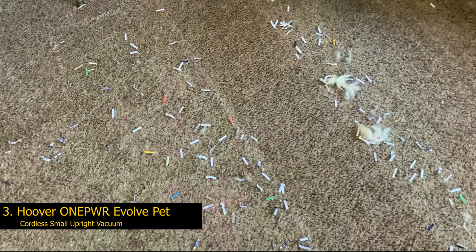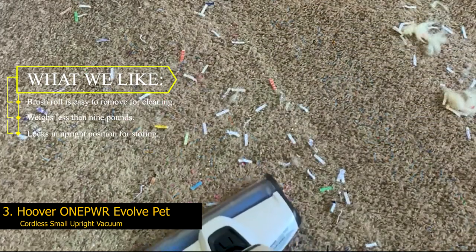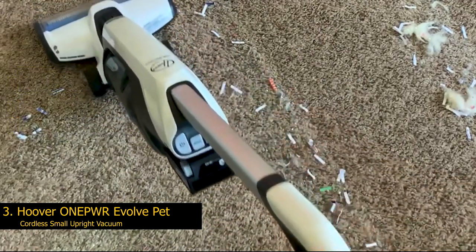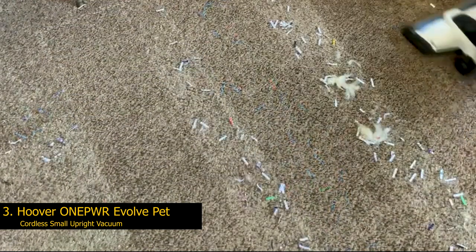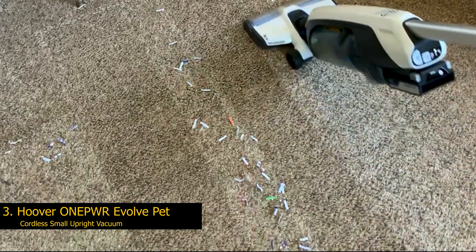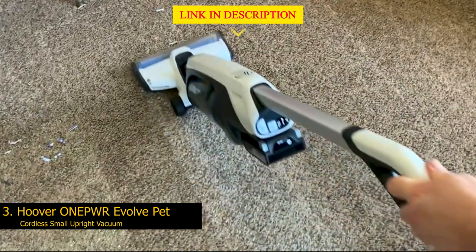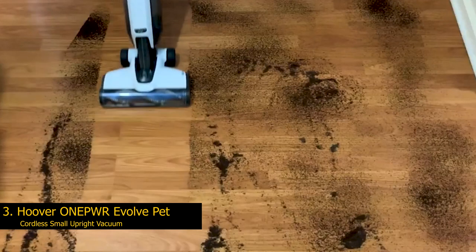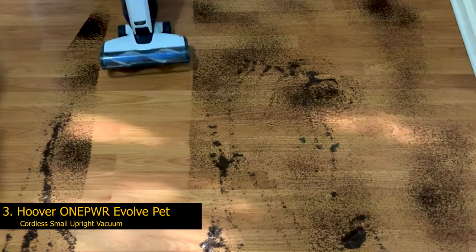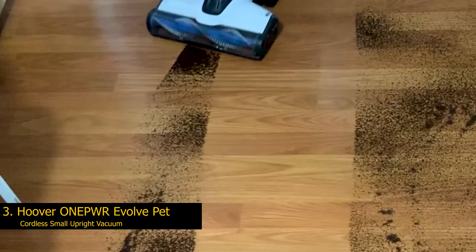Number 3: Hoover O-NE PWR Evolve Pet Cordless Small Upright Vacuum. What we like: brush roll is easy to remove for cleaning; weighs less than 9 pounds; locks in upright position for storing. For pet parents who need to carry a vacuum up and down a staircase, the Hoover O-NE PWR Evolve Pet Cordless Vacuum weighs less than 9 pounds and locks in an upright position when not in use. It's super lightweight and the swivel head allows for easy maneuvering. The vacuum works across multiple floor surfaces — hardwood, tile, and carpet — with the ability to turn on a brush roll to sweep up particles. In our testing it performed exceptionally well on carpeting, picking up both kibble and pet hair.